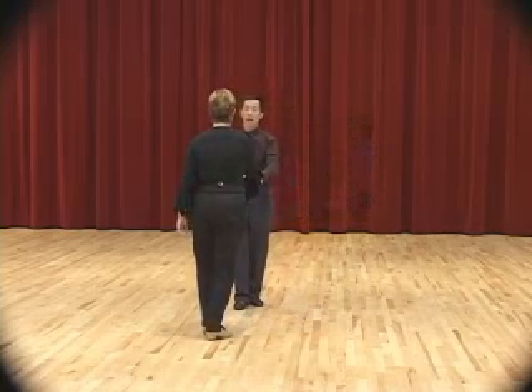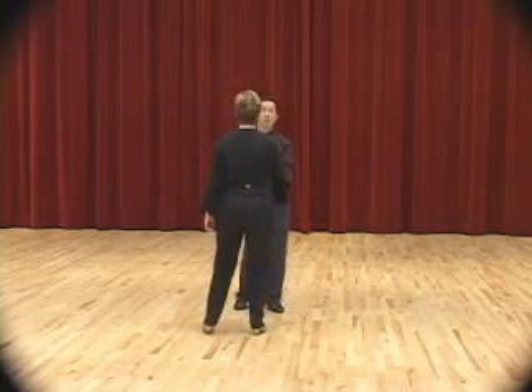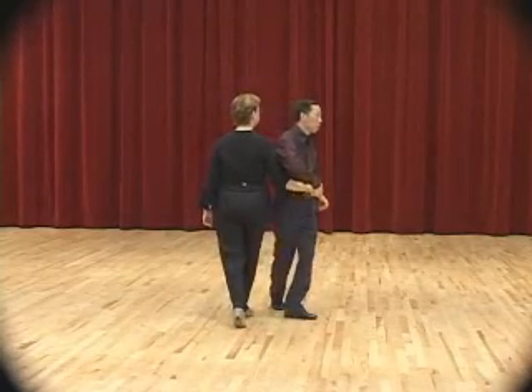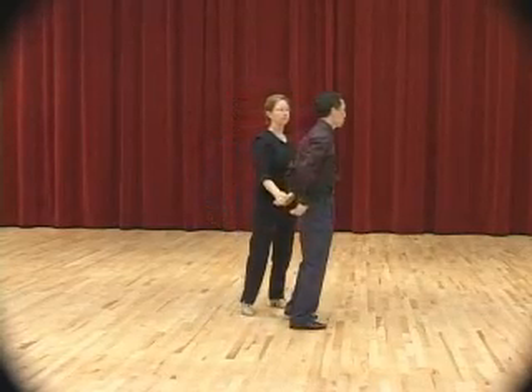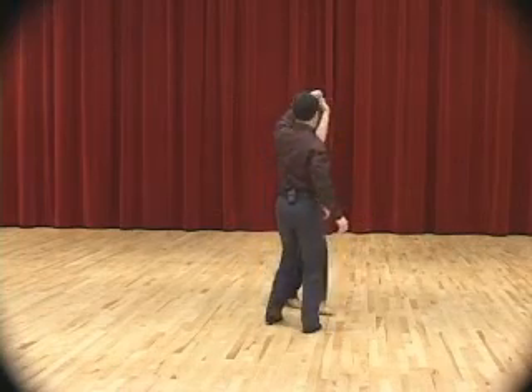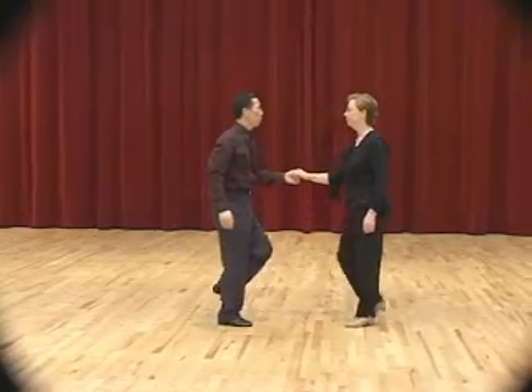If we do it from another angle: slow, slow, quick, quick, slow — turning away, slow, slow — keep turning, face partner, quick, quick — and slow, slow, quick, quick. From this angle: slow, slow, quick, quick, slow, slow.